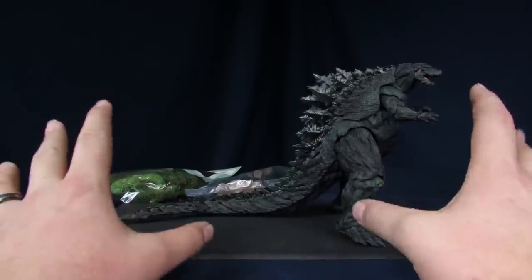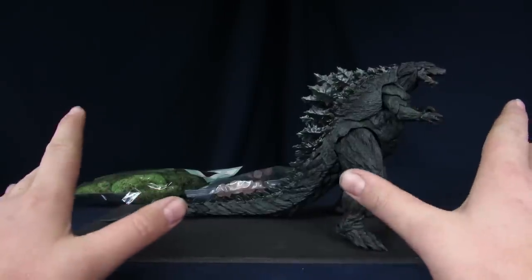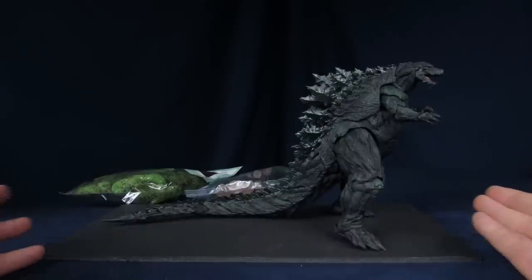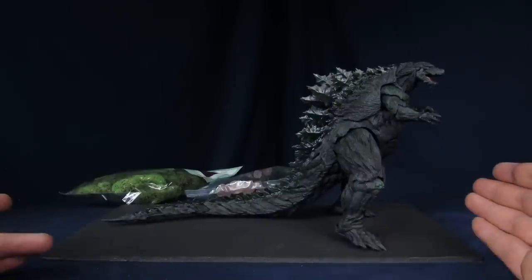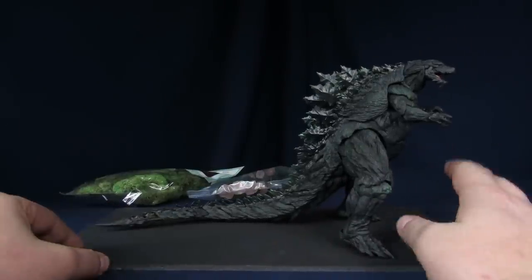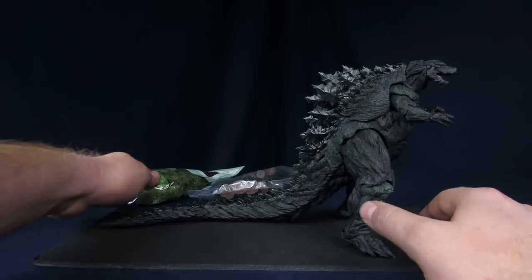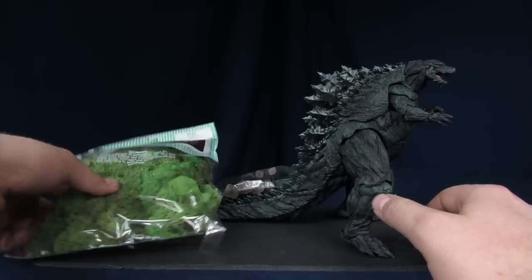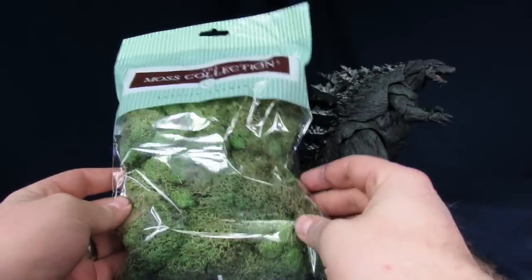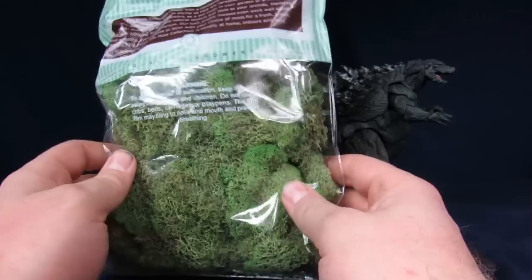Today we're going to do another little diorama. If you guys want to do something special to go with your SH Monsters Godzilla 2017, you can also do this with the Bandai vinyl, or Neco will probably make one. You can do one with that as well. So what I'm actually going to attempt to do — I've never actually tried this before — but we're going to use some moss to kind of replicate trees and cover the base for the most part.